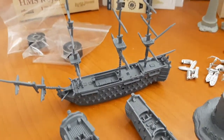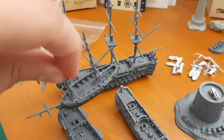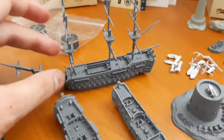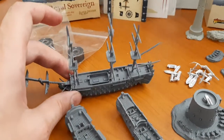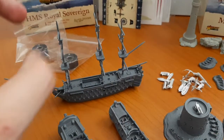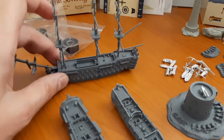Here's the Royal Sovereign. I thought it would be bigger — it is big, but if we put a brig next to it, it is sizable. I just thought it would be quite larger. I'm guessing the Spanish ship — the Santísima Trinidad or whatever it's called — a friend of mine has one and I think that is quite large.